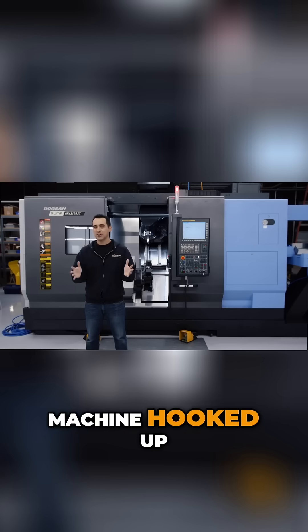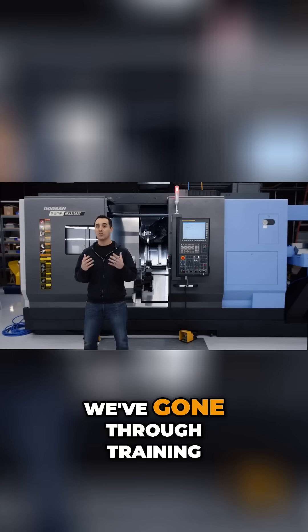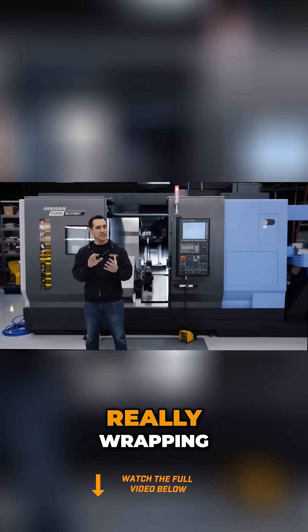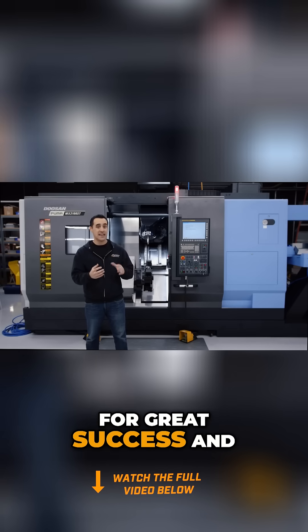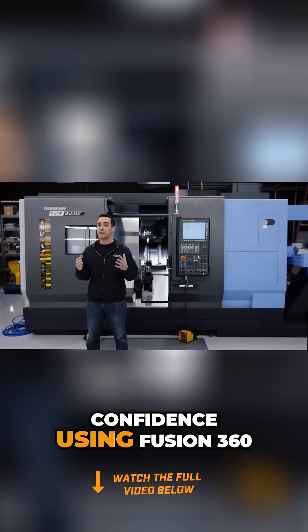We got the machine hooked up, it's commissioned, we've gone through training, and we're really wrapping our minds around how to program this machine for great success and confidence using Fusion 360.